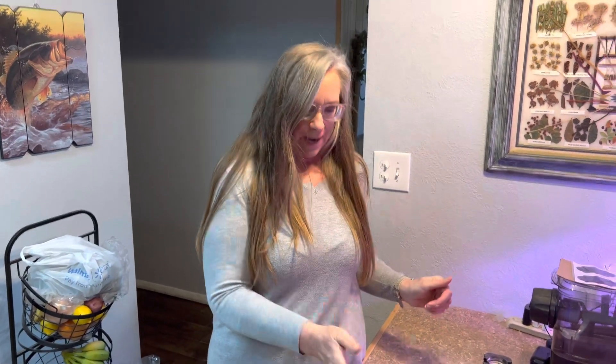That awesome Cuisinart smoker is also a barbecue grill and you can sear your meat on it as well. So we're going to, for the very first time ever, cook our steak on the smoker.